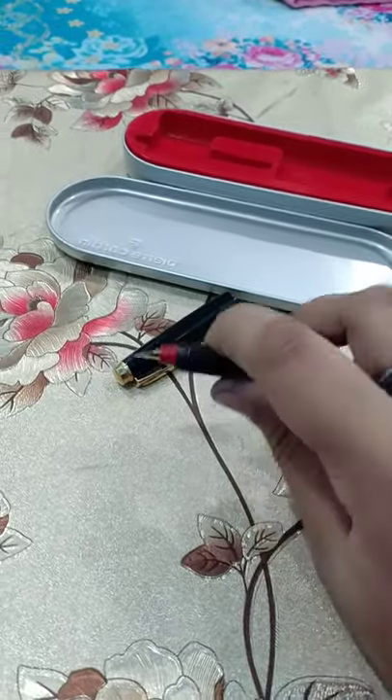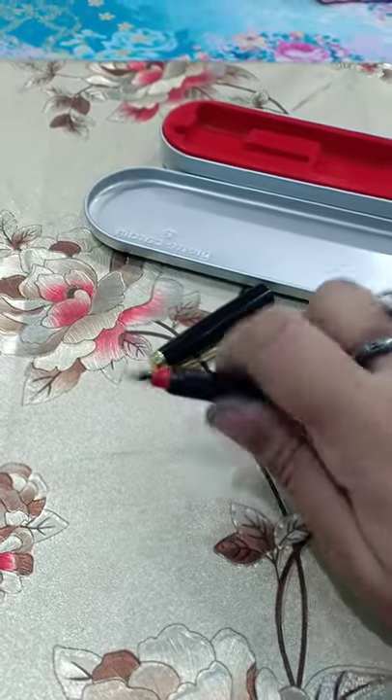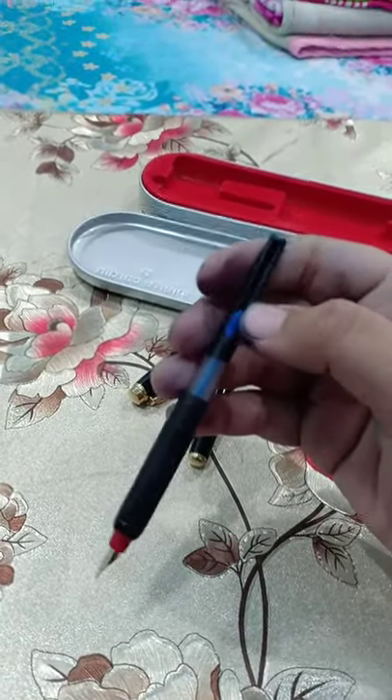So I show you the ink converter. The ink converter of PRA Garden pen is this.